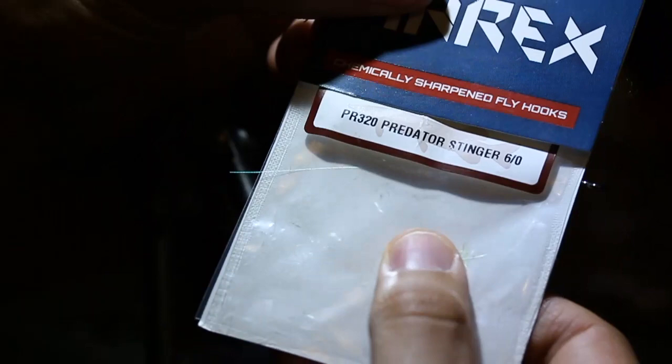I'm trying a different camera angle — I'm going to put you guys over the shoulder so hopefully you can see what I see. Comment below if you dig the new camera angle or if you like the old-school videos. First and foremost, stepping up the steel a little bit to a PR-320 6-ought from A-Rex Hooks.